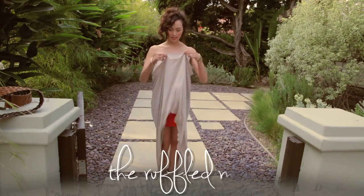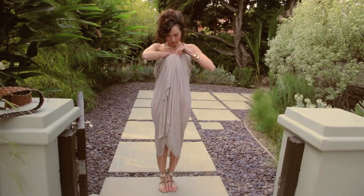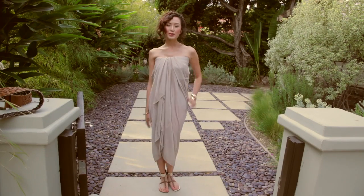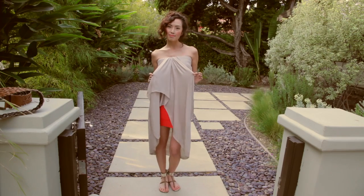Grab the middle of your maxi and pull it right up to the top and just tuck it in. For extra security, you can always use safety pins to put them in place. Now you have a beautiful maxi with a bit more texture and volume.